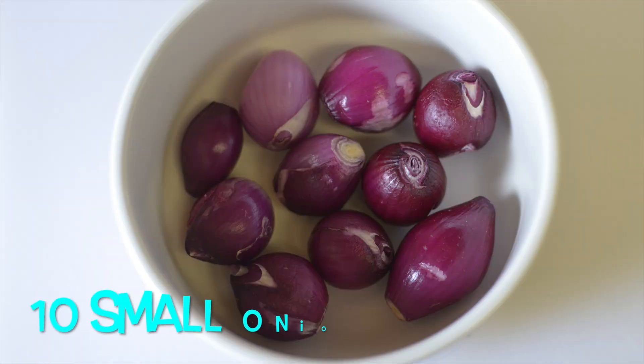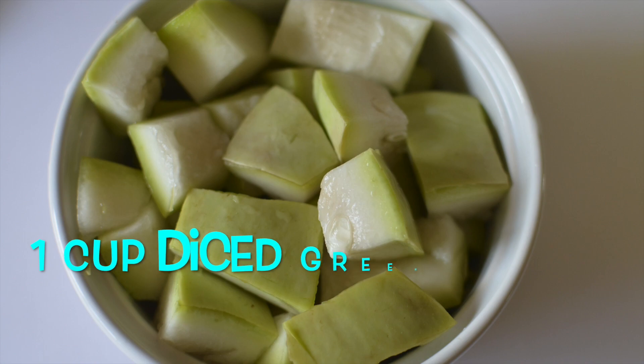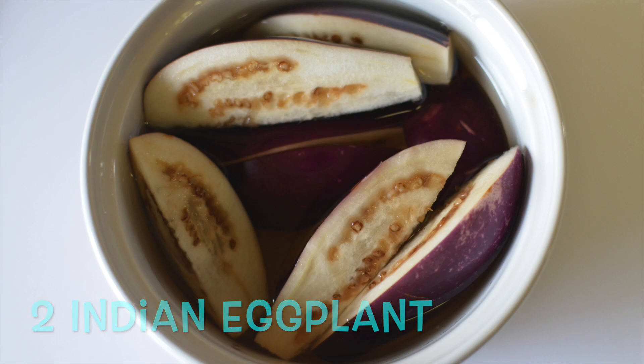However, tomatoes are completely optional. So to make arachavitta sambar, you need your favorite vegetables. Here I am using 10 pearl onions, 2 drumsticks cut into 3 inch pieces, 1 cup diced green squash, 1 cup diced chow chow, and 2 medium Indian eggplant cut lengthwise.